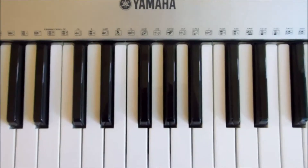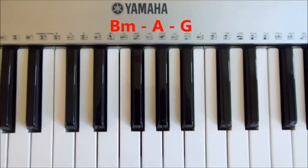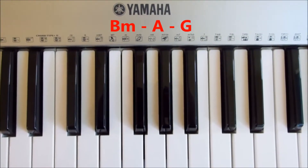Very simple — three chords — and they're listed up here if you want to pause the video and write them down. Three chords played over and over; as I said, it's the same for all parts of the song.